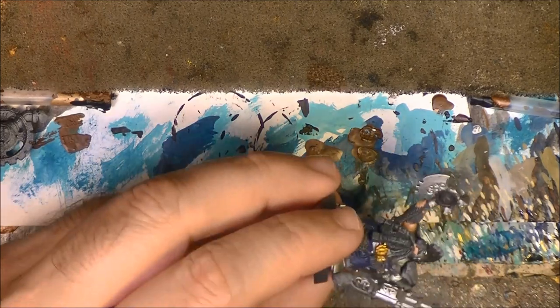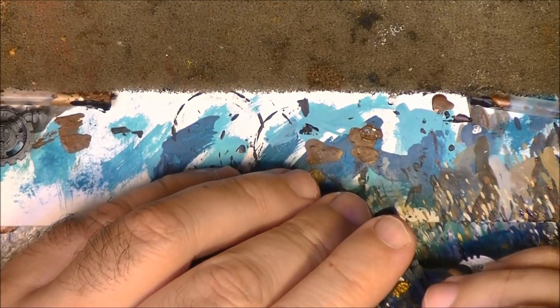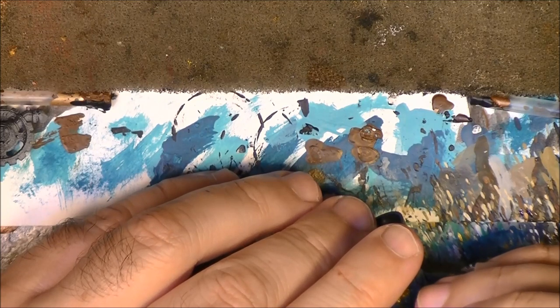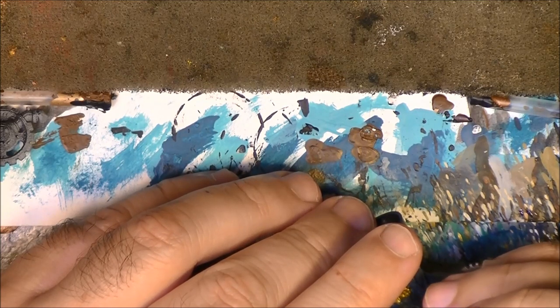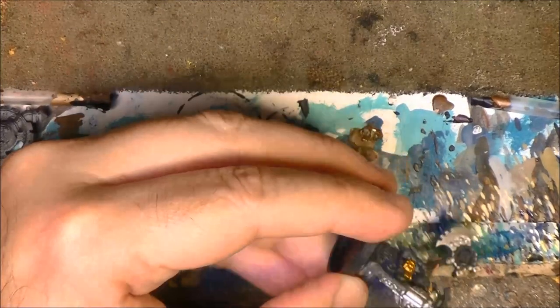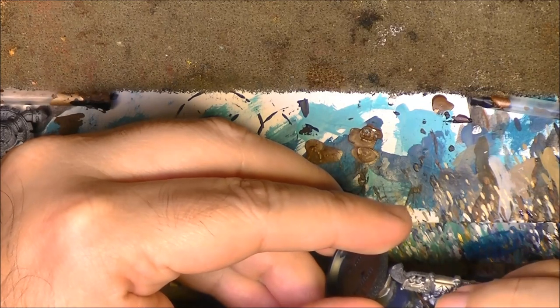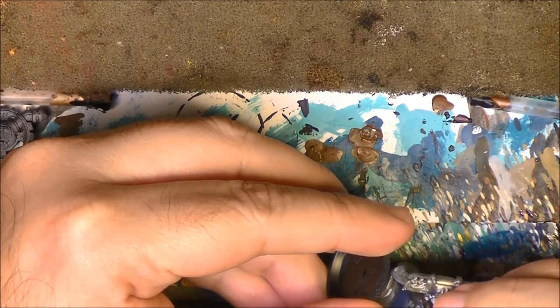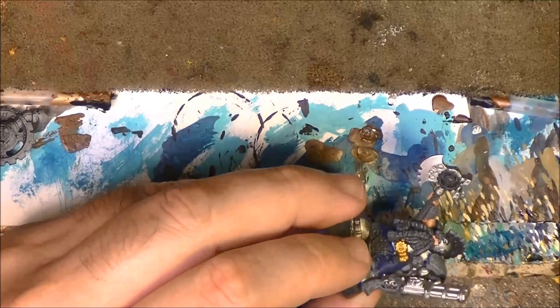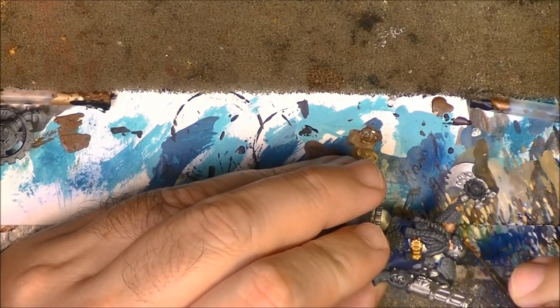Try not to go over the silver and try not to go over the blue. Now you have to be clean with the colors you have already applied. Here is a difficult part to reach. Once this is done, you will see where the gold is applied - just do a thin layer of Retributor Armour and you can see how fast it covers.